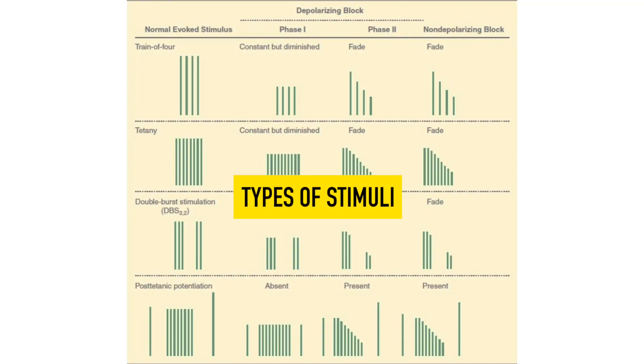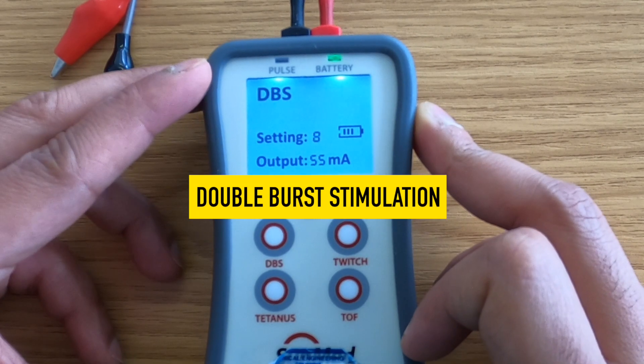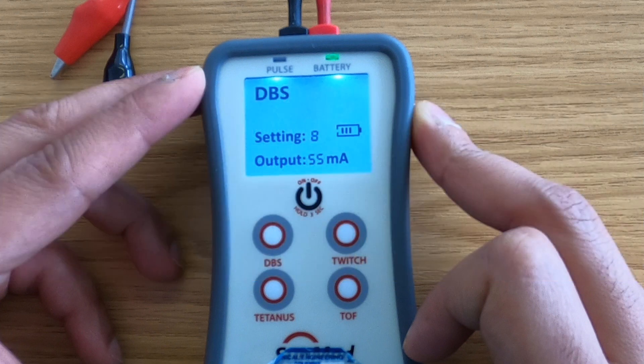Types of stimuli. Double burst stimulation or DBS: this produces two short sequences of 50 Hz tetanic stimuli separated by 0.75 seconds. This stimulation should not be repeated at intervals of less than 12 seconds.